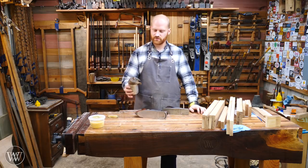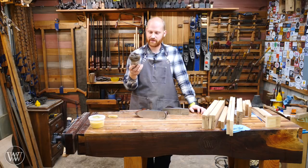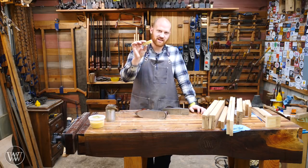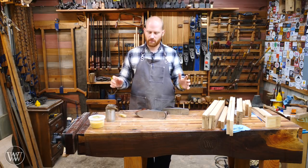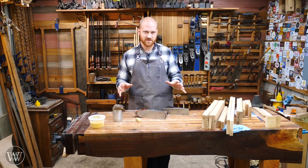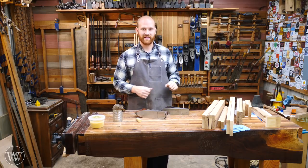Paul Sellers likes to use the rag-in-a-can method. This is actually a fairly common English method and it works fairly well. Other people will tell you to use a stick of beeswax and apply that on there. There's a whole bunch of other remedies, but most of them fall into either the category of a wax or an oil. I want to talk about what some of the differences are and what you might want to use when you want to lubricate your sole.